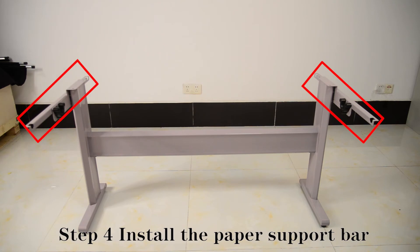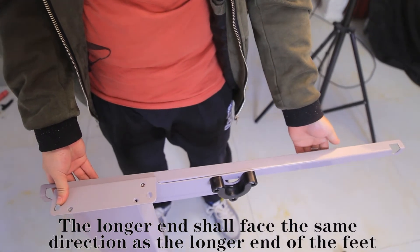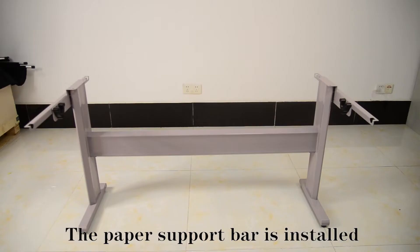Step 4: Install the paper support bar. The front and rear lengths of the paper support bar are different. The long end shall face the same direction as the long end of the feet. Tighten the screws. The paper support bar is installed.